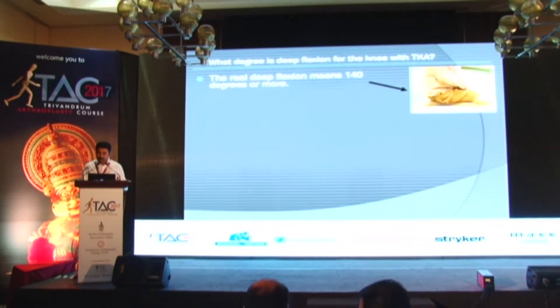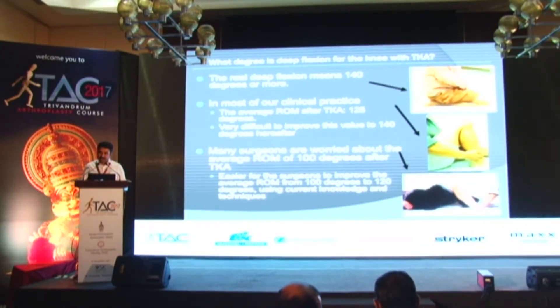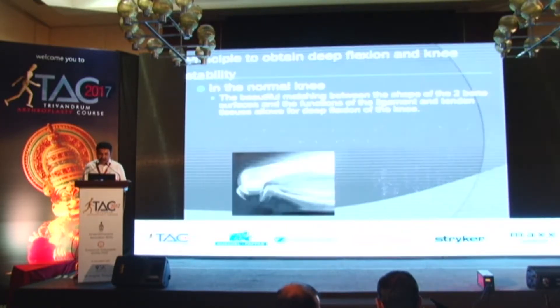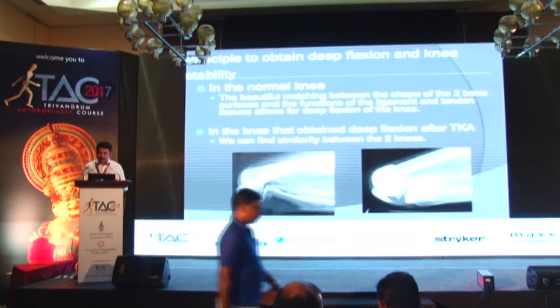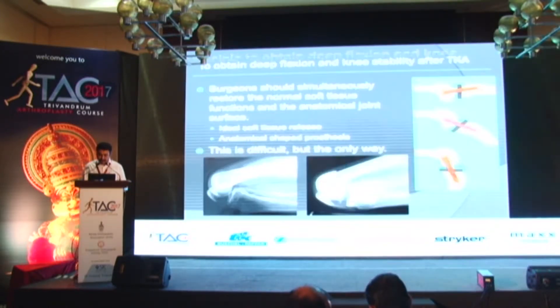High flexion means more than 140 degrees. In many clinical practices, we can achieve up to 125 degrees quite easily with present-day instrumentation, design, and current techniques. To achieve high flexion, we should have the anatomical contour of the replaced knee matching that of the normal knee, maintaining the posterior offset, maintaining the strength of the ligament, retaining or substituting the PCL, and having a well-balanced knee. The surgeon should simultaneously restore normal soft tissue function and the anatomical joint surface — this is a difficult technique but the only way to achieve good flexion.